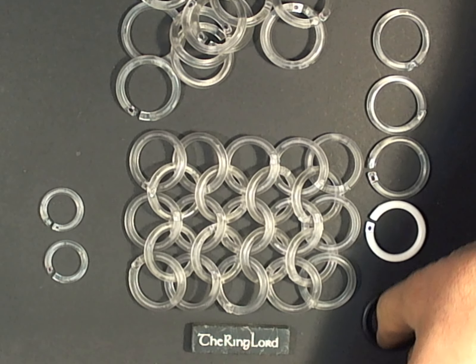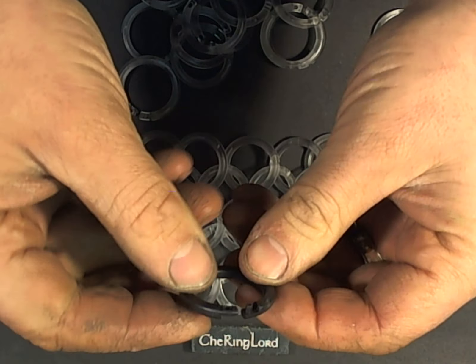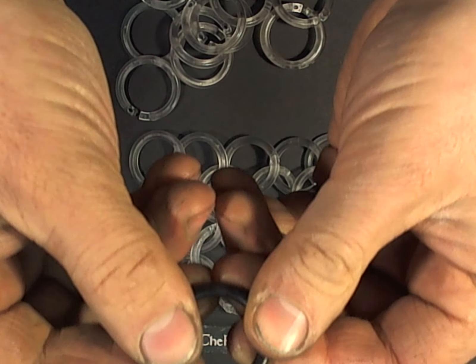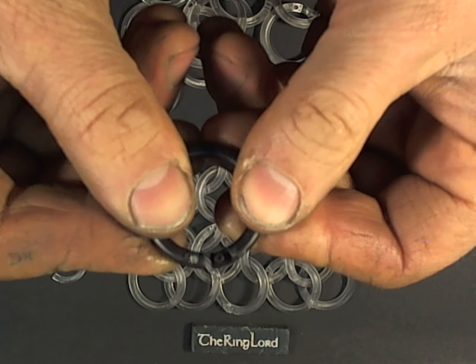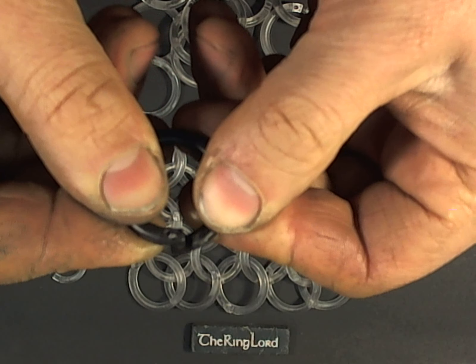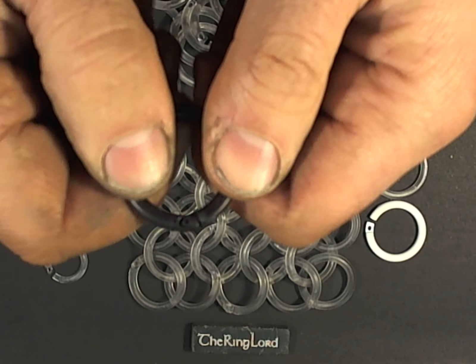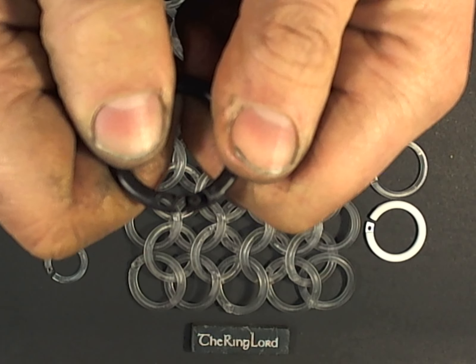They're easy to use just with your fingers. There is an oval shaped pin and an oval shaped hole, and they just snap together. You can also just twist and they come apart.